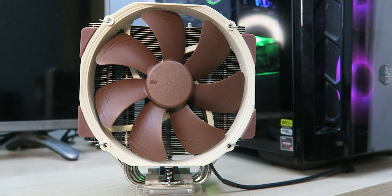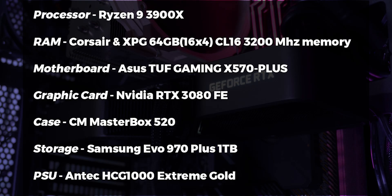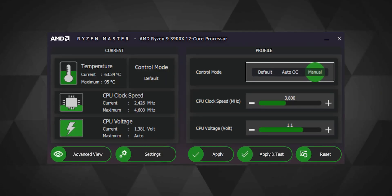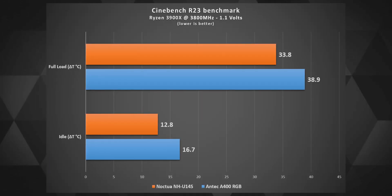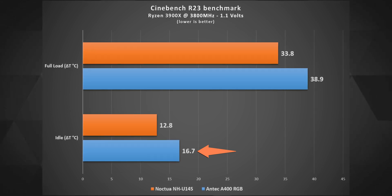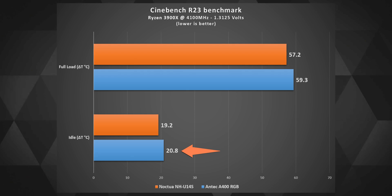I'm going to compare the performance of this cooler against my primary Noctua U14s. There will be a huge disparity in performance between the two as the Noctua currently costs thrice the amount of this Antec cooler in India. Here are my system specs and I did all the tests in a completely closed case. I ran the first test at 3.8GHz all-core frequency at 1.1V and the results by the Antec were quite satisfactory. The full load delta temperature stayed around 33.8°C and the idles were quite decent compared to the pricey Noctua.